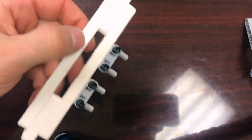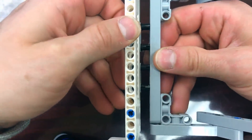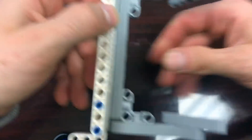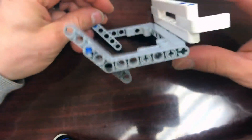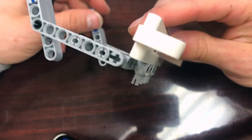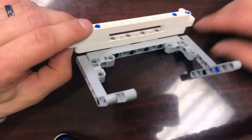The last thing we're going to do is put the two pieces together. This is going to connect to the mounting plate just like that. It's not exactly perfect — if you want to put a beam there and cover the pegs up, be my guest. But you don't have to; you can modify this however you need to.